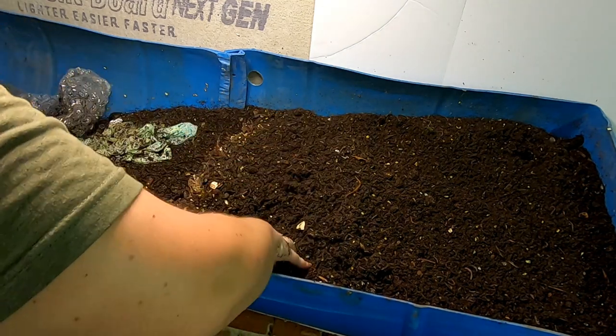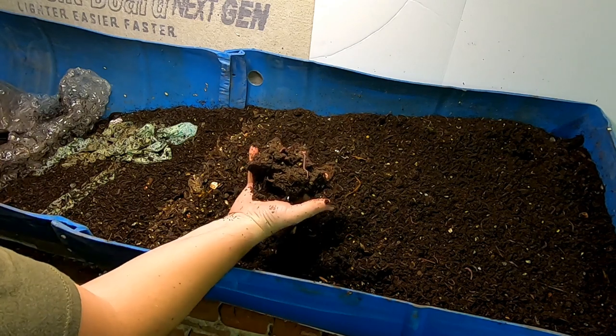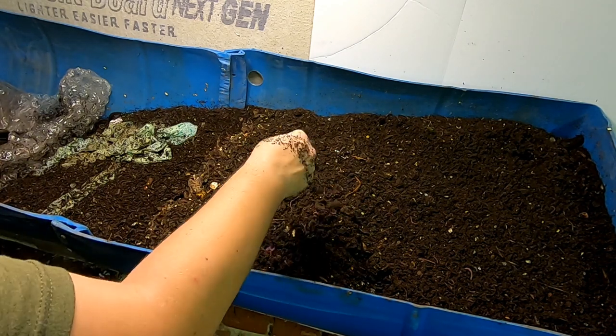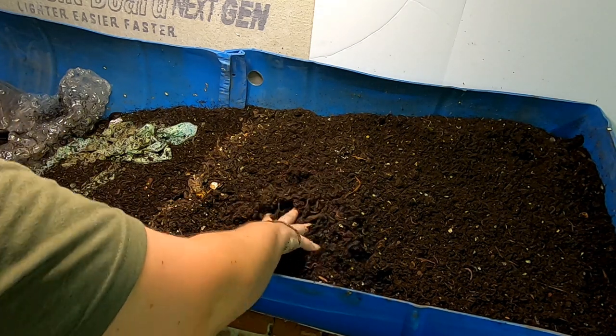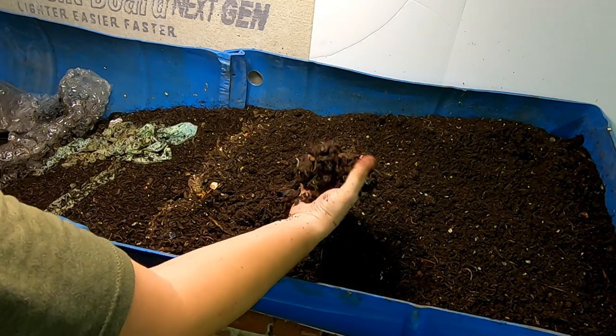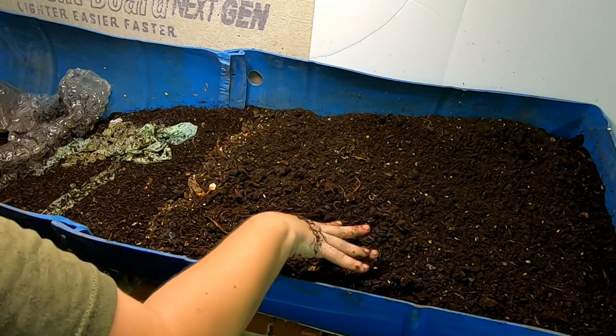I'm going to try and do the same thing, but when you dig down deep it's pretty wet, but it's still crumbly. That's kind of how you know when the castings are done — you can still kind of make a ball with them, but they still crumble apart. So that's a pretty good sign that it's done.